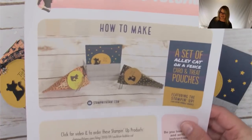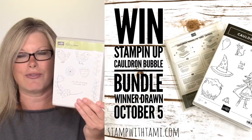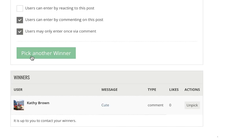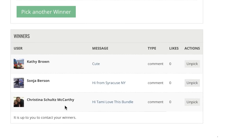Don't forget, you can download the free tutorial on my stampwithtammy.com blog — simply click on the link in this video's description. Don't forget, big special happening on my blog on Sunday. It's time to draw winners! For live — two more live prizes. Our first drawing is for the Feathery Friends stamp set, and that goes to Sonia Burson. And the last live prize, the Cauldron Bubble Bundle, goes to Christina Schultz McCarthy. Congratulations to all of our winners — be sure to fill out the prize claim form linked in this video's description.